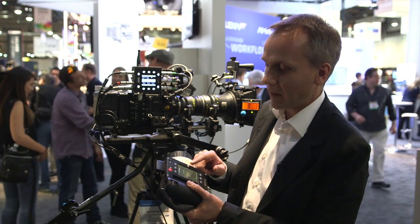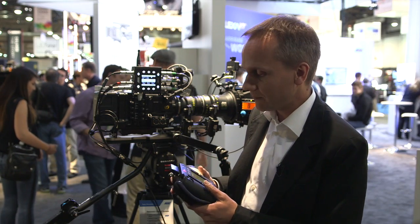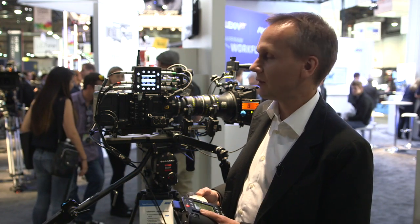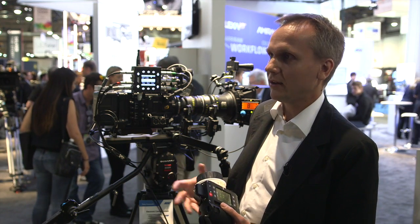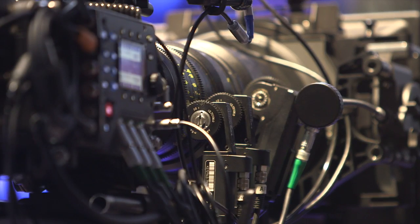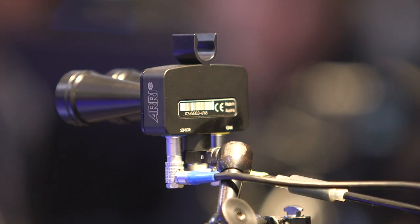You can also do focus mapping to pre-marked focus rings, but you can also do focus tracking when you use the system. Focus tracking is basically letting the focus motor follow the measured distance of an ultrasonic distance measure like a Cinetape or the UVM1.